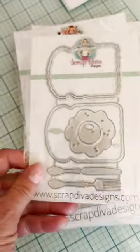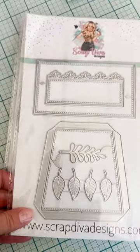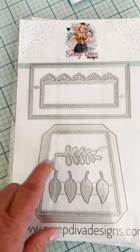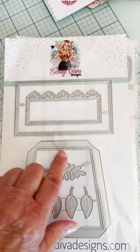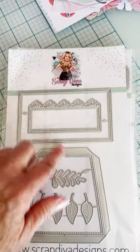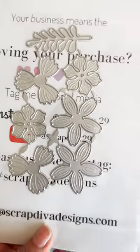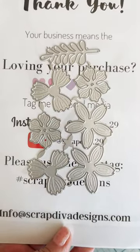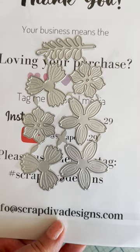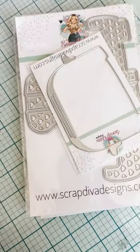Next up we have the Flower Pot Gift Card Holder — it's $20. Here's the flower pot front part, then there's a border on top, and the card goes down inside. It's got leaves that go inside, and cute little flowers on the outside. On the back there are cute little flowers and leaves to add to it. I've seen a bunch of cute projects with these.